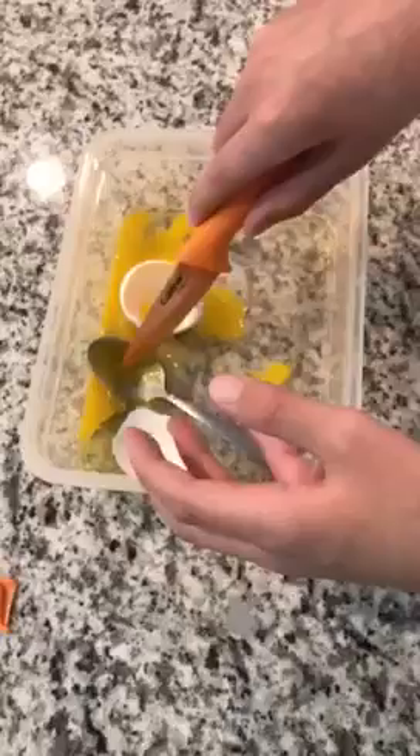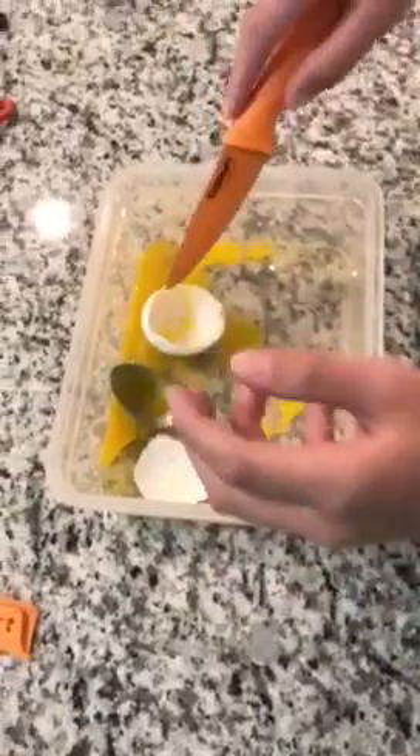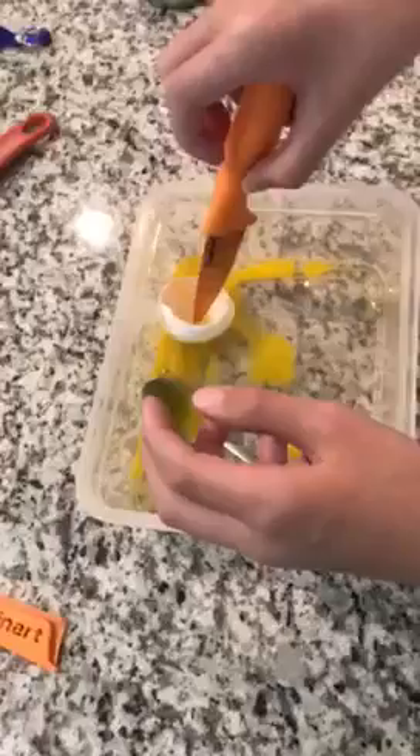If you guys like this, leave a like on the video. Comment what was your favorite part — where we picked up the yolk, that felt satisfying, or where we broke the crack. Comment, like, subscribe, share this video with your friends, and goodbye.